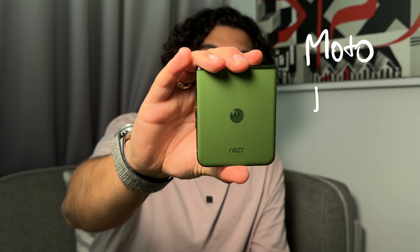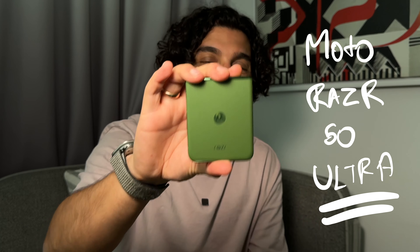Hello and welcome to a very special episode here at Dantalks. My name is Danesh and today I have with me the Motorola Razr 50 Ultra, a device I'm extremely excited about.